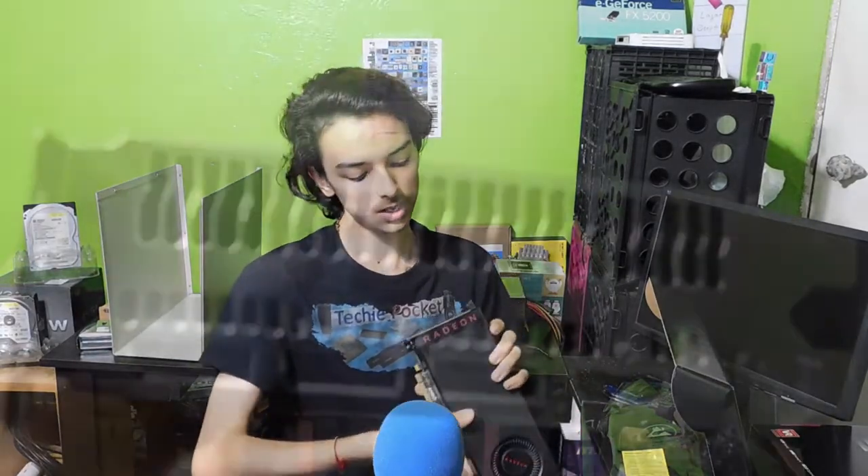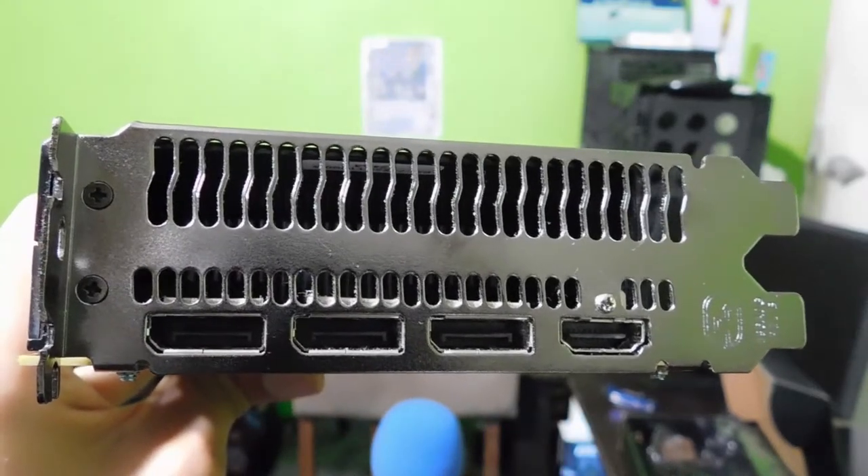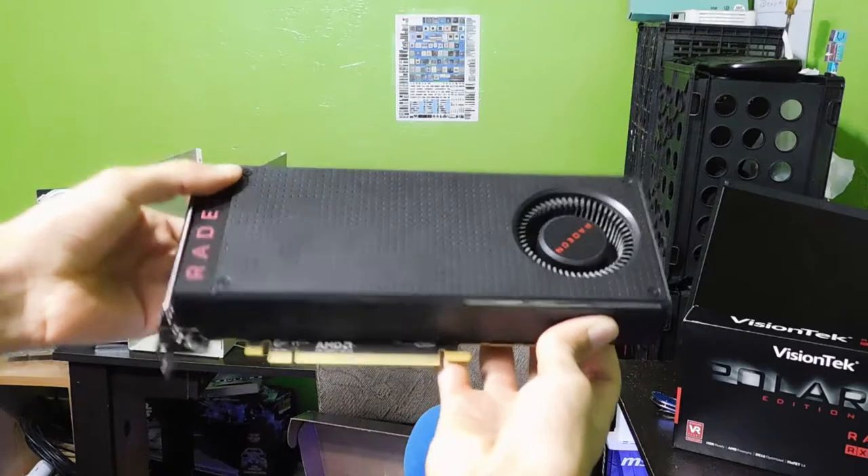So as you can see, it has three display ports and one HDMI, no DVI, and a blower-style edition. Nothing really too special, no backplate. It's just your normal reference edition.